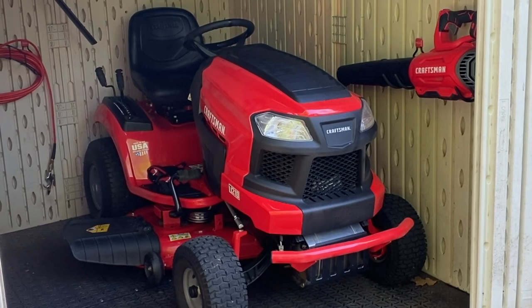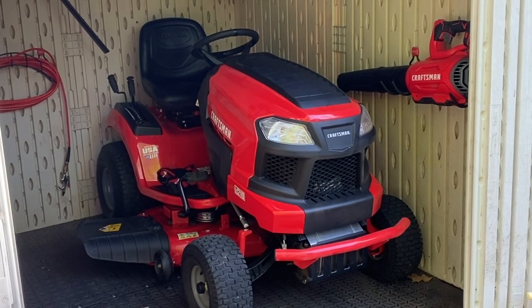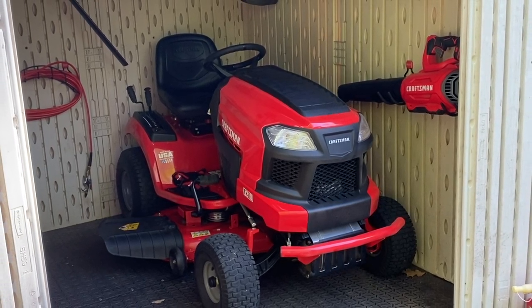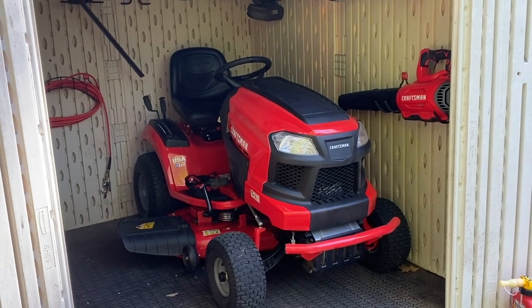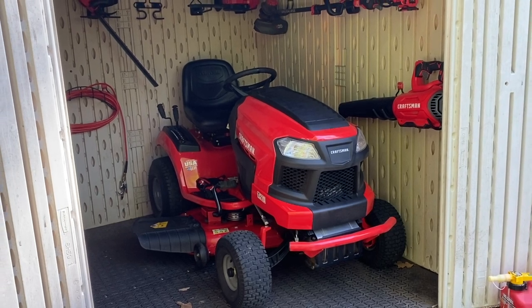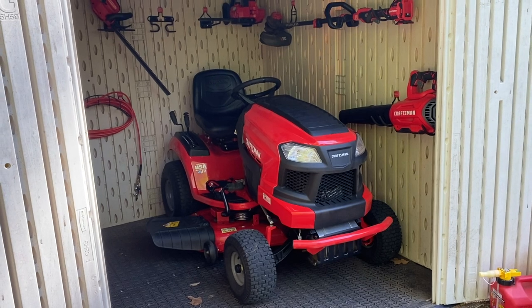The most popular series of videos on this channel is by far my Craftsman T210, now named the T2200, riding mower. Seeing that it's now the start of lawn cutting season, people are starting to ask more questions about the T210, the T2200, and also asking me how I store my riding mower. So I thought it might be easier to just show you.